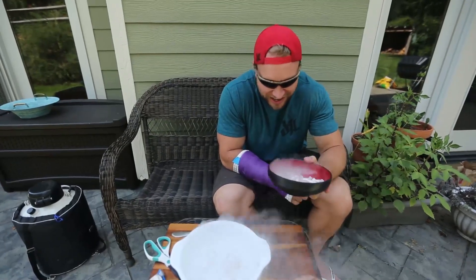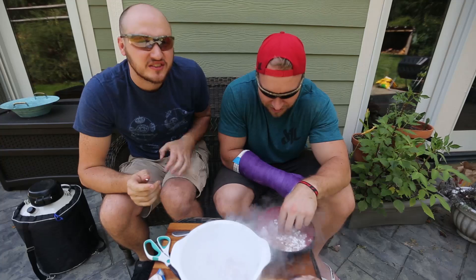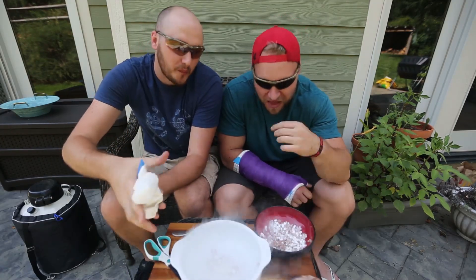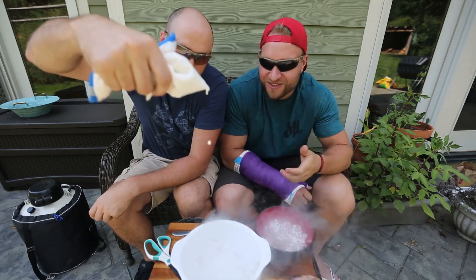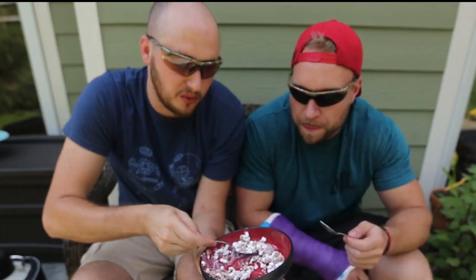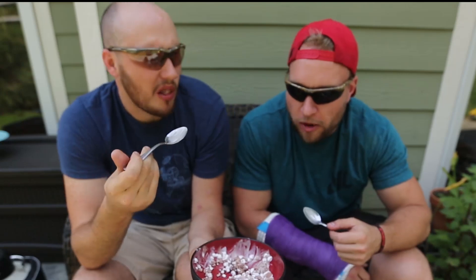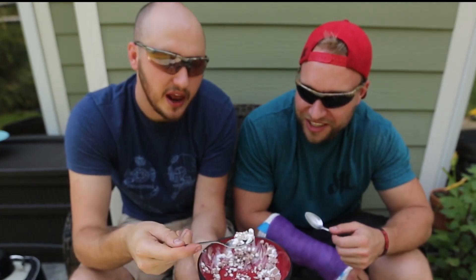We're gonna try it now. Use a spoon — or you can use your hand. It sticks to your tongue a little because it's really cold. That's really good, that's so good! And so much fun to make. Just drip at that speed — then you make the perfect dots. When they warm up a little, they taste even better. They don't stick to your tongue. I think it's safer to eat this way — let it sit for a little bit with less liquid nitrogen. And it tastes so good.